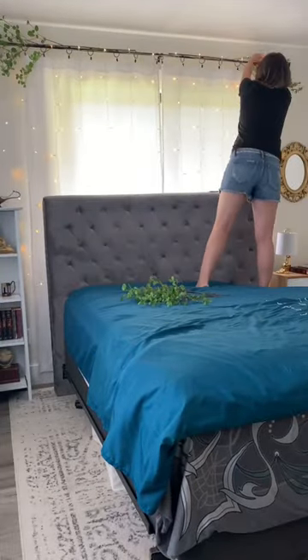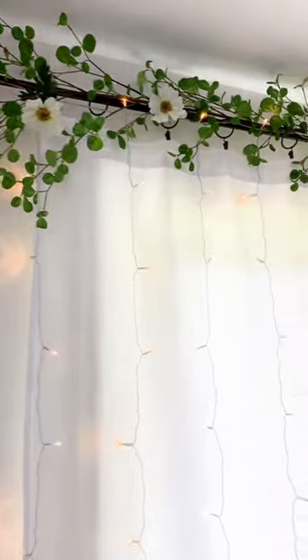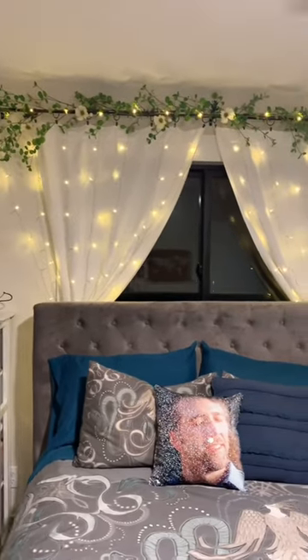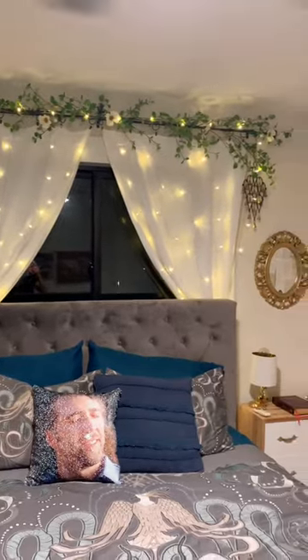I attached the lights and then I added in the greenery. We decided to add a few white flowers as a finishing touch. This does make it so the curtain rings can't slide on the rod, but they look really pretty pulled to the sides and tied back.